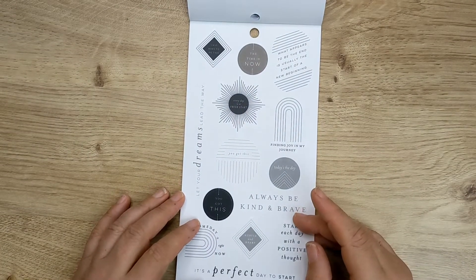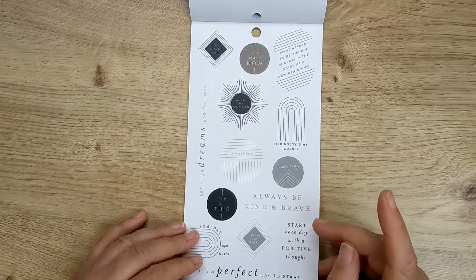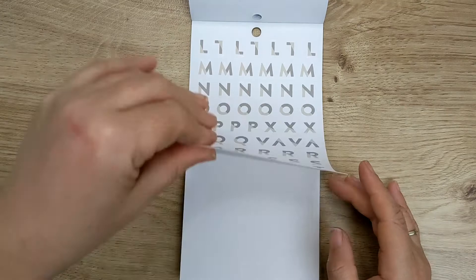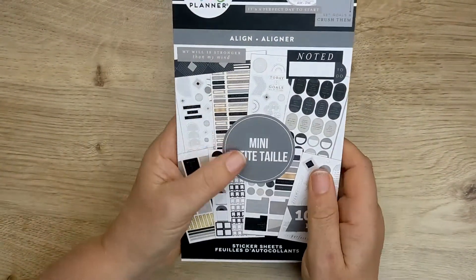You know what, I think I'm going down with a cold — you know when your throat just feels off and your head's a bit fuzzy. And then we've got some letters — just alphabet letters. So that is the mini Align sticker book.